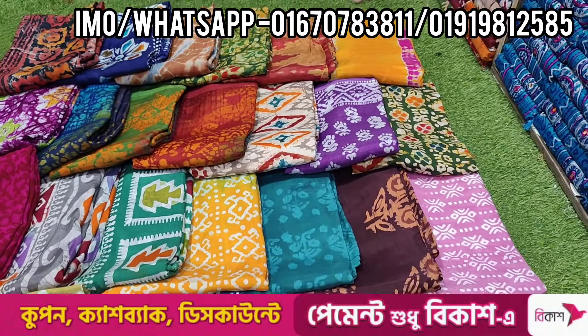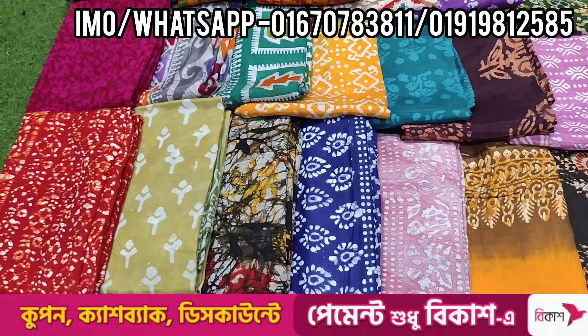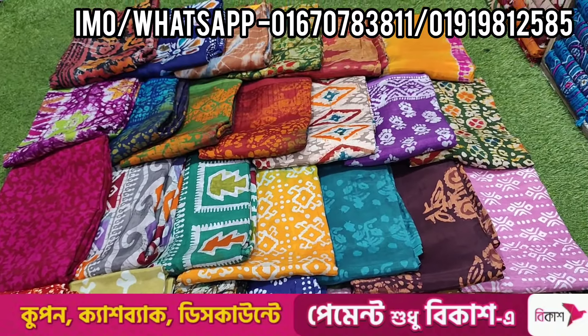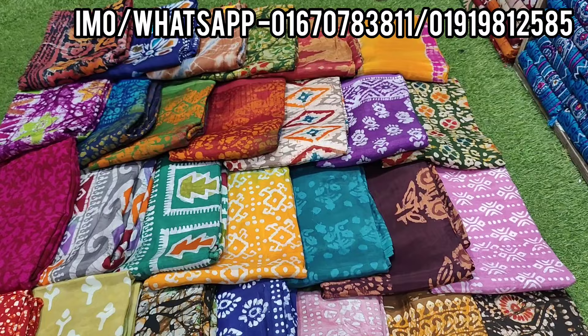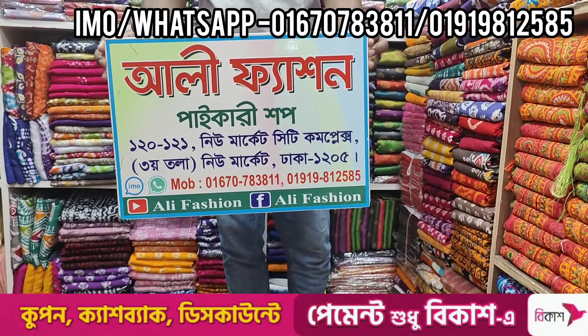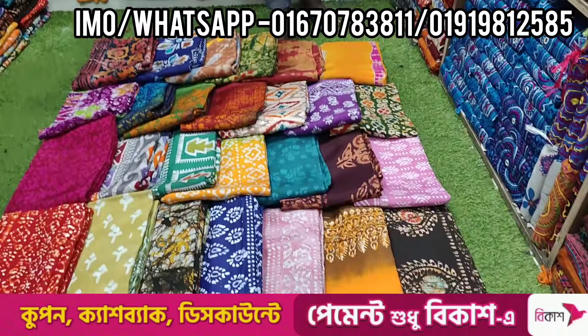My friends, as-salamu alaykum. You can see the original silk bag. This is very comfortable with the silk bag. You can see the address here — this is Alifashion, Numeracity Complex. I'm going to start with this video.